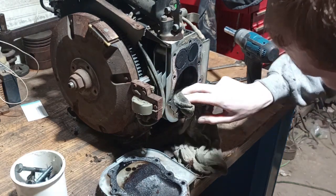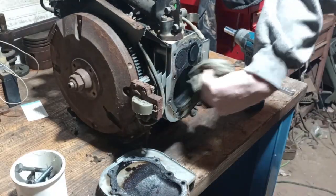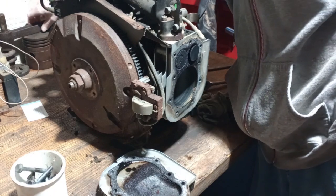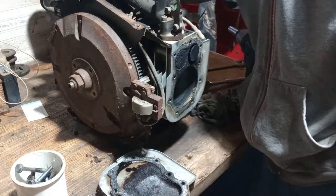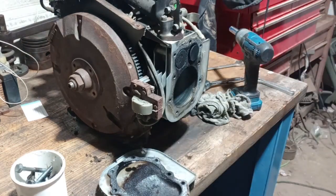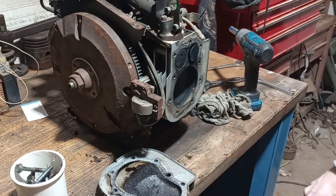It's actually not as bad as I thought. The cylinder's not scored. I think these are three and three-quarter inch bore - actually a little smaller than three and three-quarter. I've got new head gaskets.